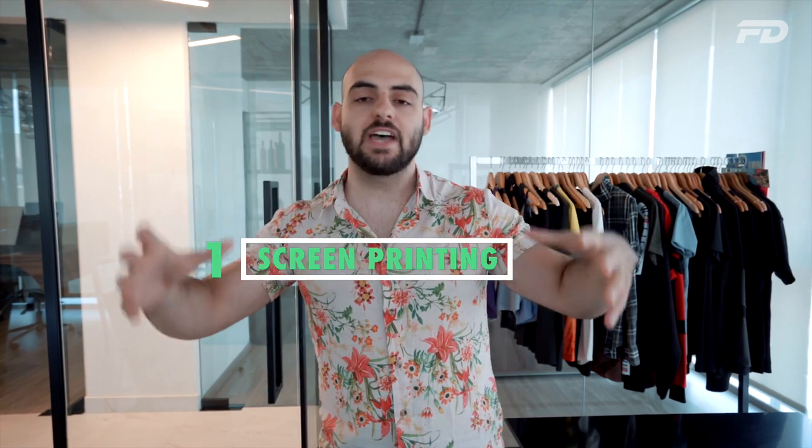To understand which is better for you, you need to understand how both are made. With screen printing, a mesh or screen — typically made out of nylon — is created, and liquid ink is pressed onto the garment. That's where you get the transfer of ink, giving you a layer of pigment or texture on your garment. It's a very distinctive layered look.